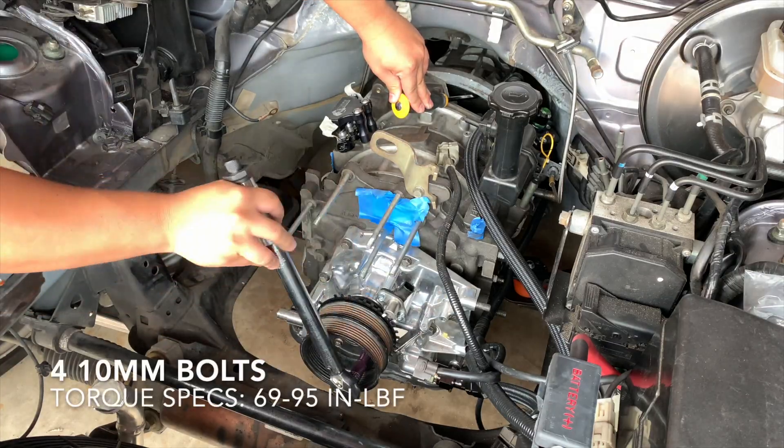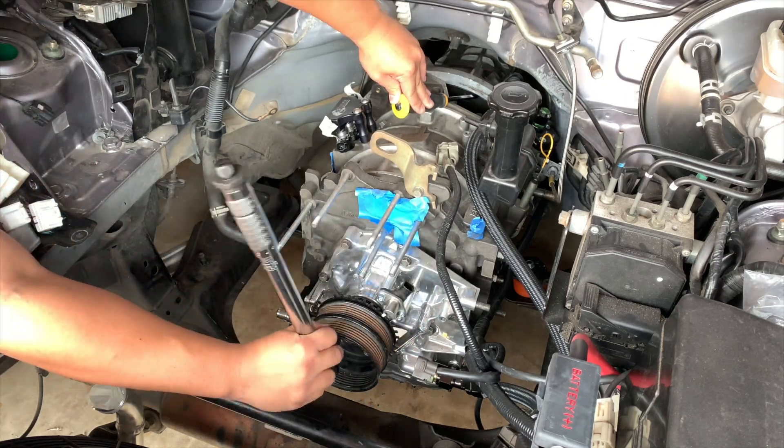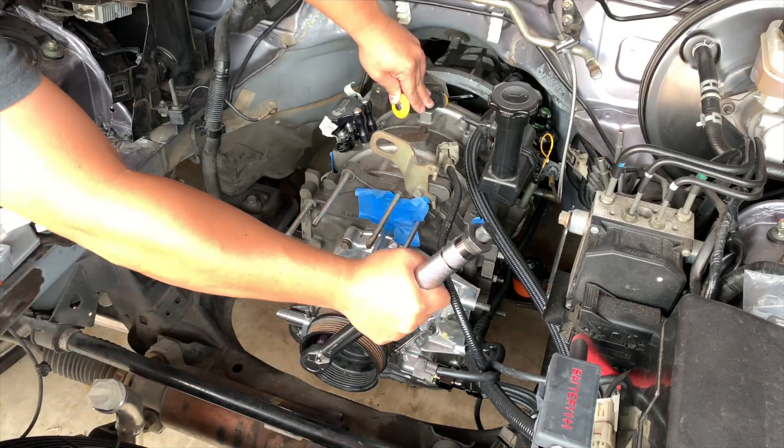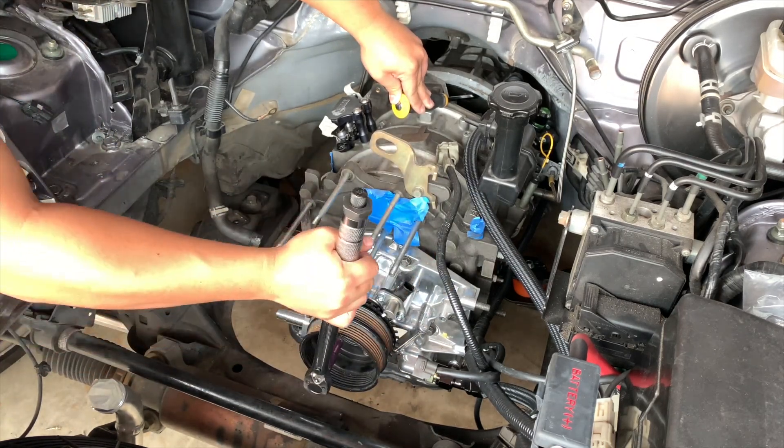Torque down the pulley bolts to 69 to 95 inch pounds. Here are some close-up pictures of the installation.